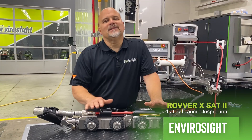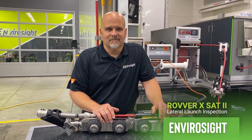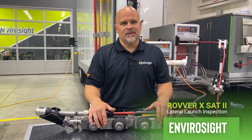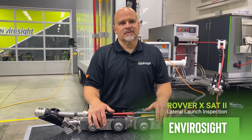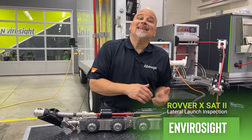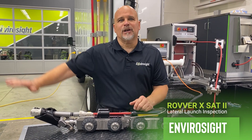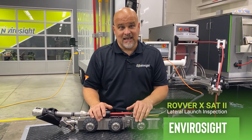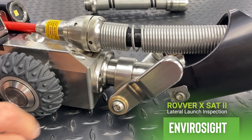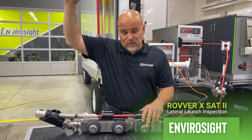The industry was dying for a crawler system that had the ability to do large pipe. The new SAT 2.0 can go from six inch to 80 inch lateral. How would that be possible? Addition of larger wheels — and I will get into this in a bit. I'll show you some of those wheels and I'll show you those extension tubes that we're going to use to reach up to those distances. We also had to add a little bit more rigidity and strength to that front chute to be able to hold that camera in that tube at those distances.